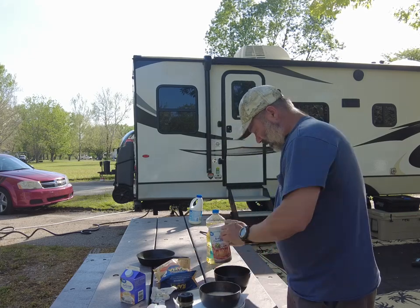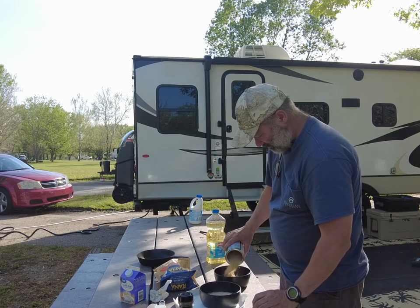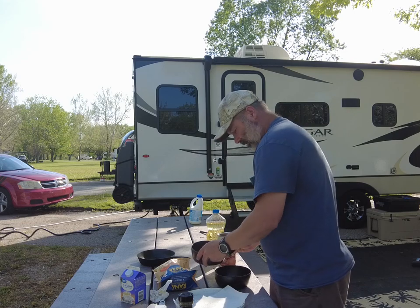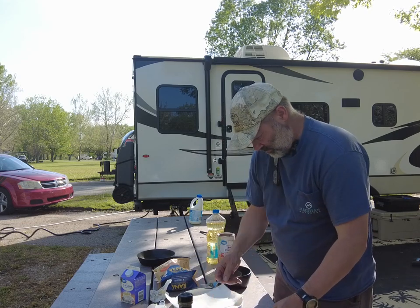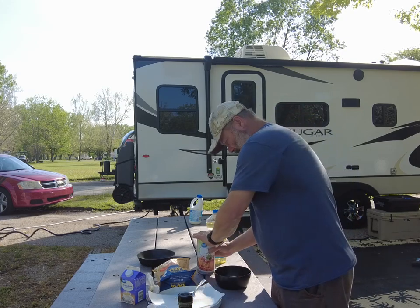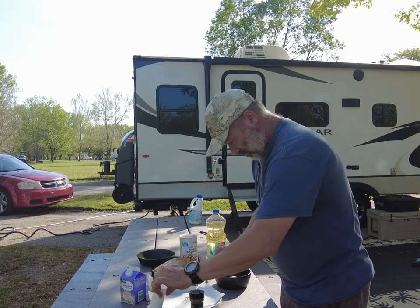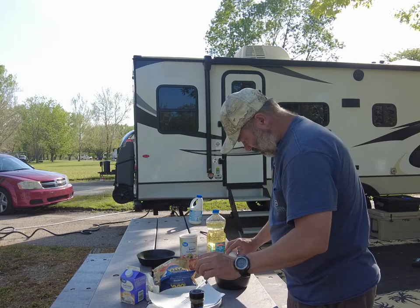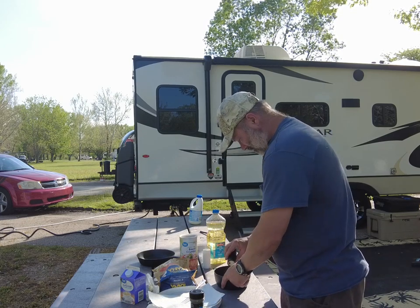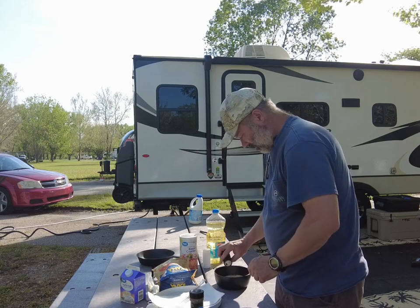Simple egg mixture ready. Got some Italian style breadcrumbs here — I tried to do about two cups worth. I'm going to go ahead and add a little bit of salt and pepper to it and give that a little mix.